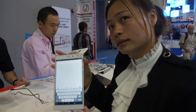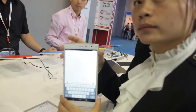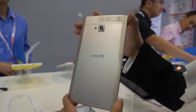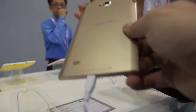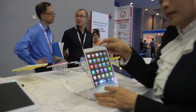This is a 7-inch full HD octa-core tablet. There's also the 6592 model — you can see the back case has a very beautiful design. It's not metallic but plastic that looks like metal.